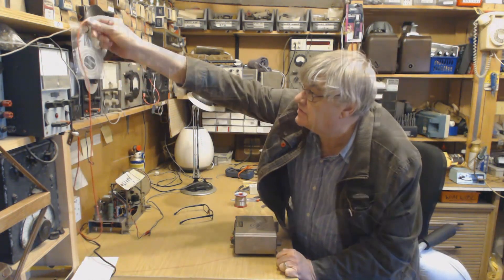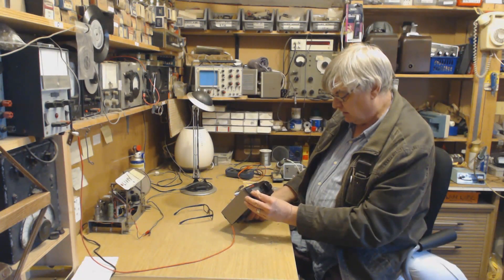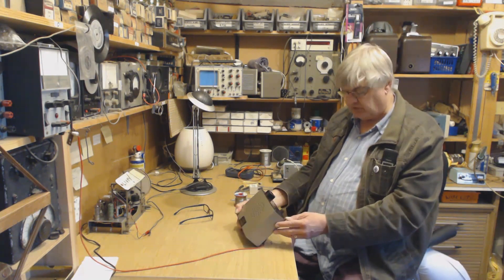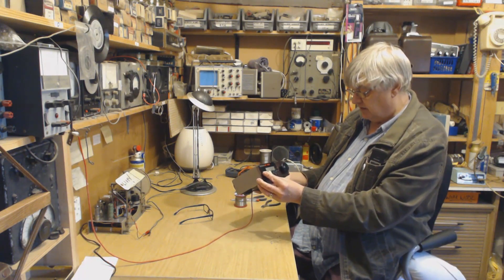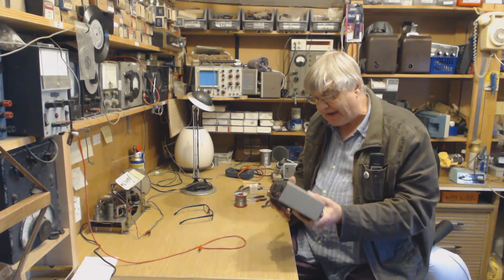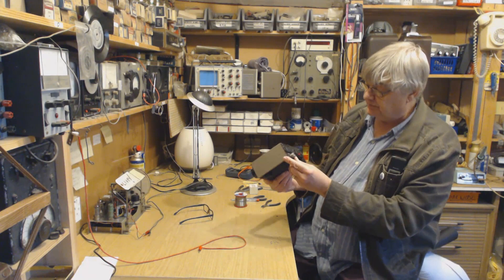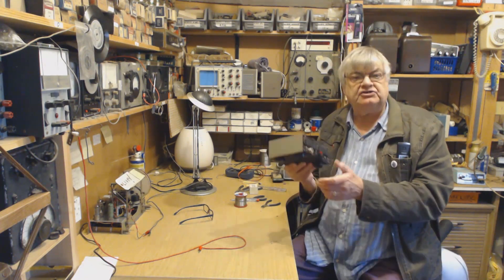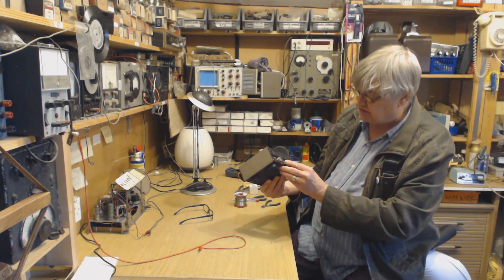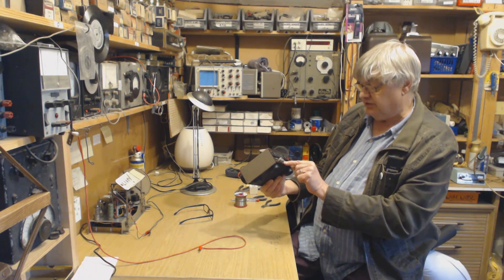It will need an aerial of course — that's 13.57 MHz there. You can program all the channels and frequencies into memory. On the back you've got an SO239 socket and a keypad socket, though I don't have the keypad. Bear in mind this was made in the 1990s and it's in immaculate condition.